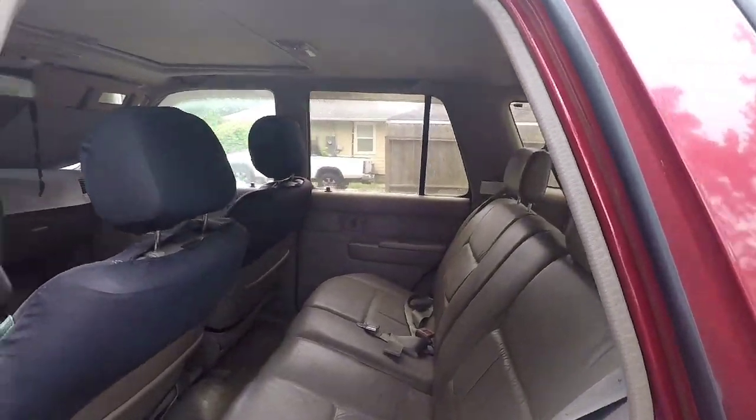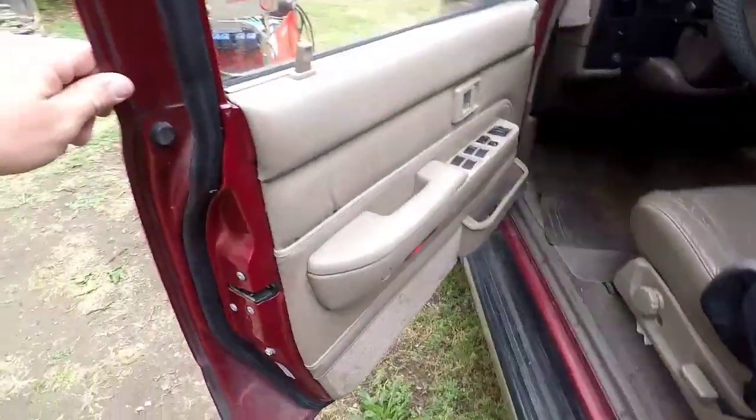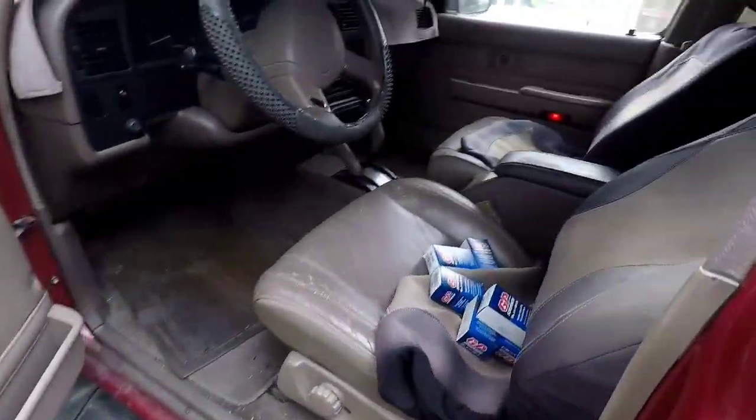The thing is just immaculate, every factory option. The close is nice. It is the factory auto four-wheel drive. What's wrong with it is the head gasket was done, and it started misfiring — which I think I found the problem on that — and it started just messing up. It got impounded because the non-op expired, and so he went and got it out and brought it up to me.